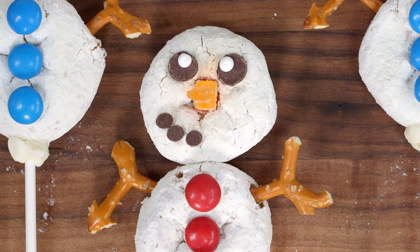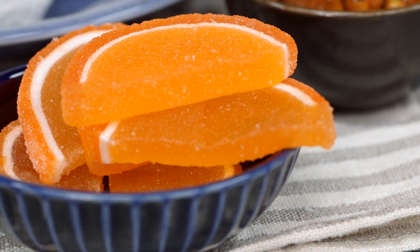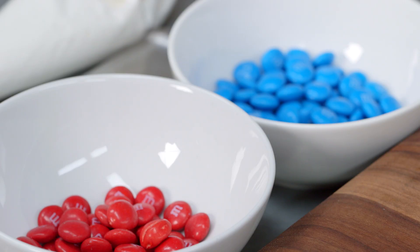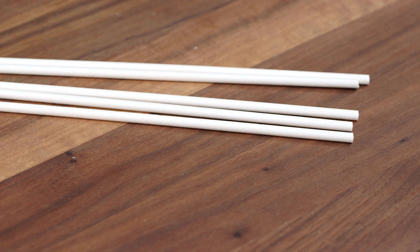The ingredients and things you're going to be needing for this tutorial are pretzels, gummy orange candies, miniature chocolate chips, white candy melts, donuts, red and blue M&Ms, white cookie icing, and lollipop sticks.